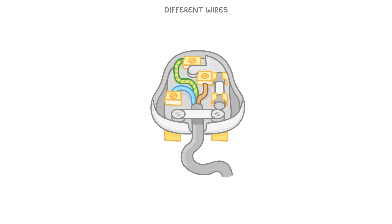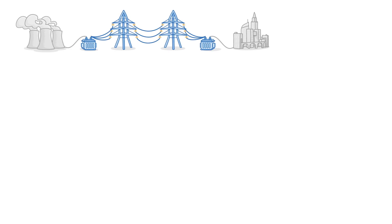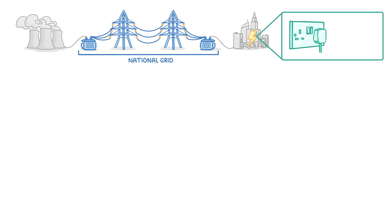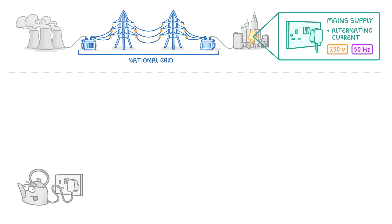In this video, we're going to look at the different wires that you find in plugs and cables, and also at why touching the wrong one can give you an electric shock. Here in the UK, the large majority of our electricity comes from the national grid, which distributes power across the country to our homes. We call the electricity that it supplies main supply, and the two things to know about it are that it's an alternating current of 230 volts and it's at 50 hertz. So whenever we plug an electrical appliance from our home into a plug socket, we're connecting it to the main supply.